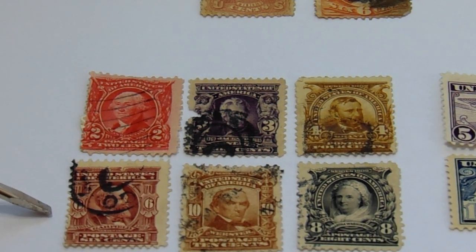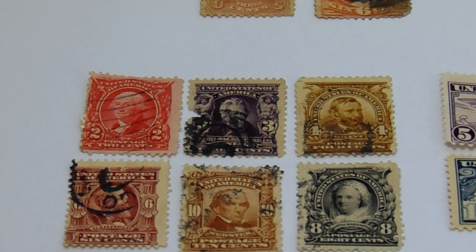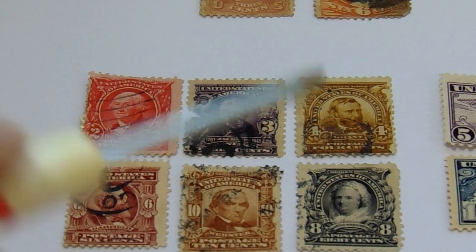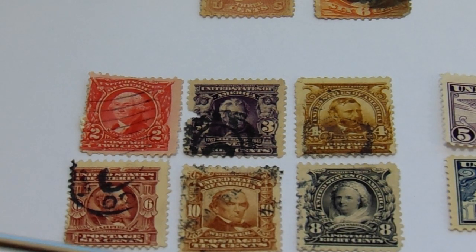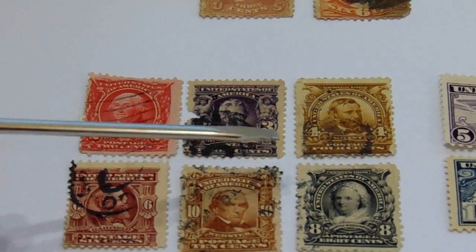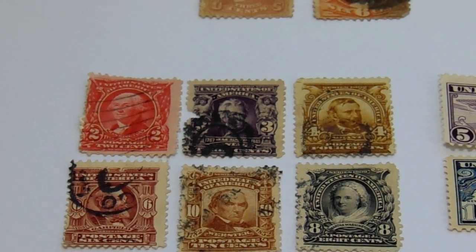Then we have the six-cent — this one's rather different — and we have the ten, then we have the eight. Now I've had some more of these eights but they were never properly centered. This is the first one I have that is properly centered. It's black and white — usually it's like it didn't get printed correctly.